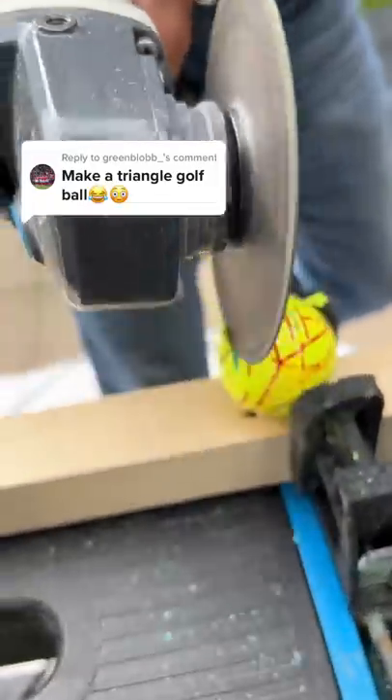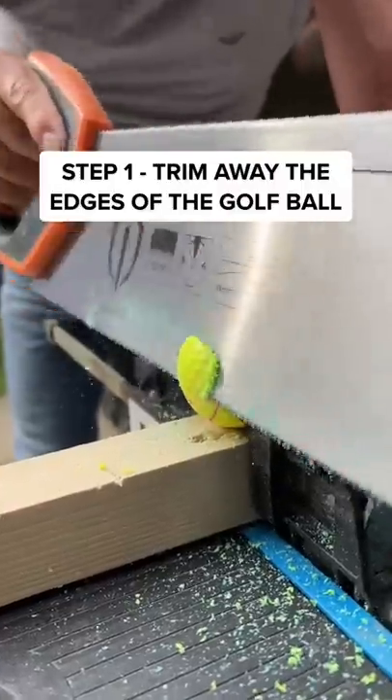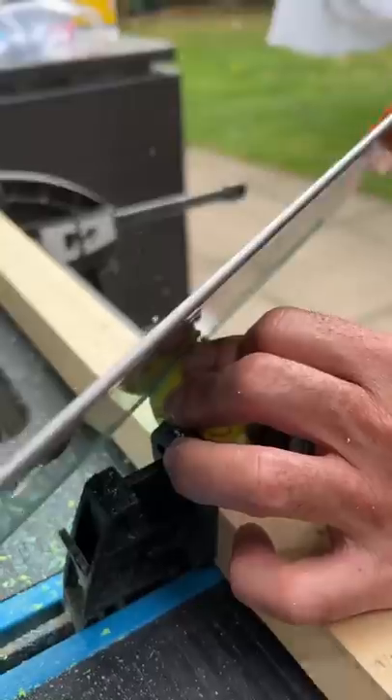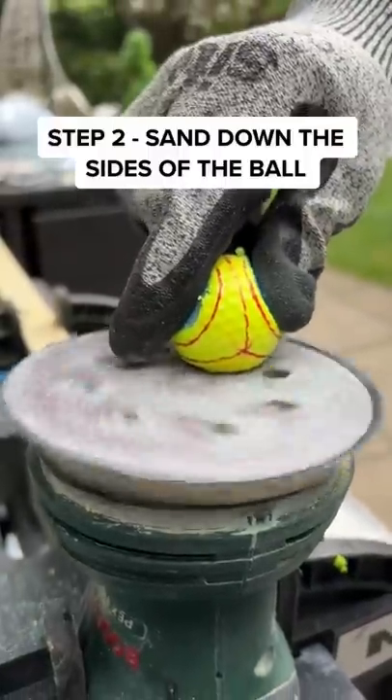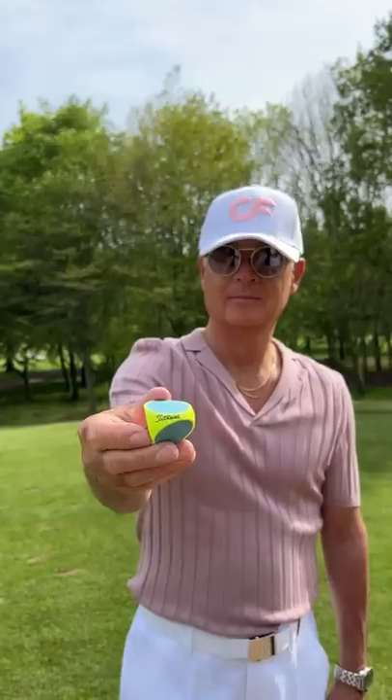Make a triangle golf ball. This was tricky. First, I had to work out the angles and sort off the edges of the golf ball. In total, I took away three sides of the golf ball. Now I can sand the ball into shape. I am left with a pyramid golf ball.